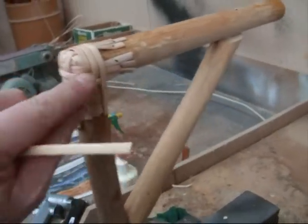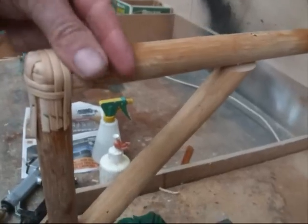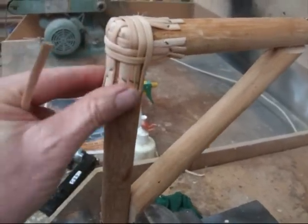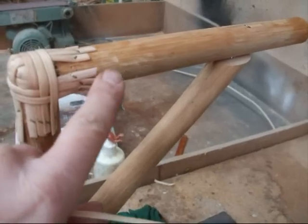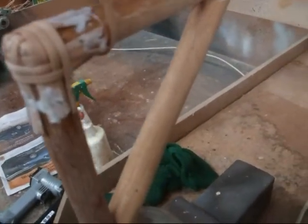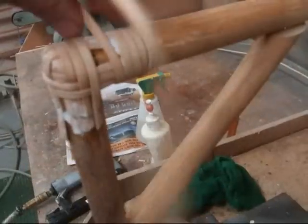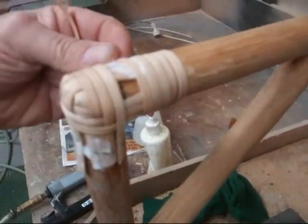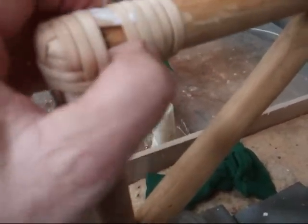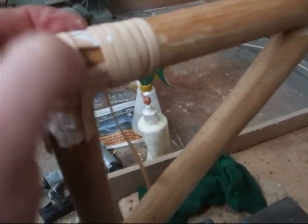Now that that's finished, you can see it's running parallel. Now we want to bind this bit and the bottom bit to cover all the little end pieces. I'm going to start over here, wrap it around, then come underneath and wrap around the bottom. Put a bit of PVA glue on there, then gently wrap it around, making sure the spacing here is going to be the same all the way down.